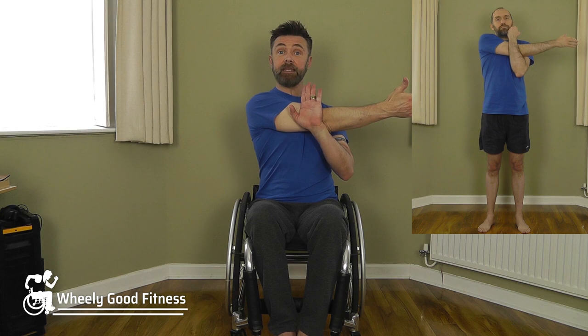Change sides — extend the left arm forward first, nice and long, then take the arm across. Where possible use the other arm to gently ease it. You're just assisting the movement, not pulling forward of the elbow joint — keep it above the elbow. Keep the shoulder down, nice and relaxed, and then bring that arm forward and loosen them up.